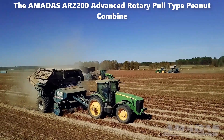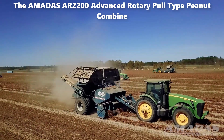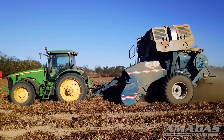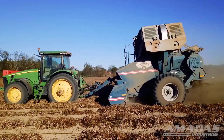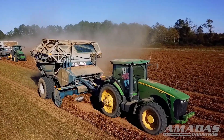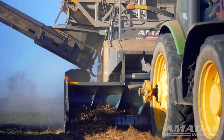Harvesting mechanism: The Arkansas 2200 features a cutting mechanism that lifts the peanut plant from the ground, with rotating blades severing the plant from its roots. This mechanism operates efficiently, ensuring minimal damage to the peanuts and maximizing the yield.